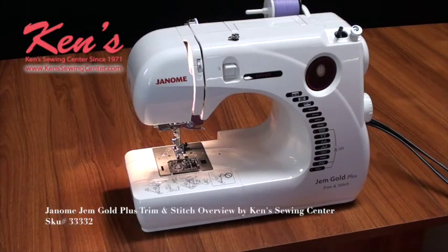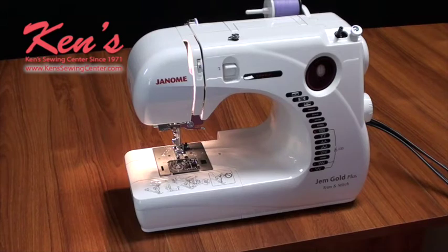Hey everybody. Today I want to show you about a new machine that we just got back in stock. It's the Janome Jim Gold Plus, the Trim & Stitch. What the Trim & Stitch means — this is two machines in one.